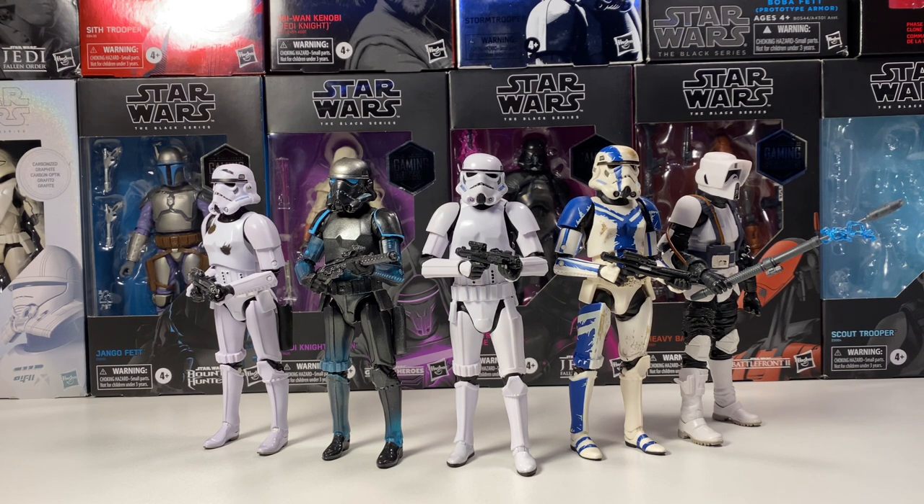I'd just be happy to see anything that Hasbro makes, because I'm kind of wanting some reveals. I know we're only a few weeks into January, but we haven't really got a whole lot this year yet, and I'm kind of itching for some more Star Wars.